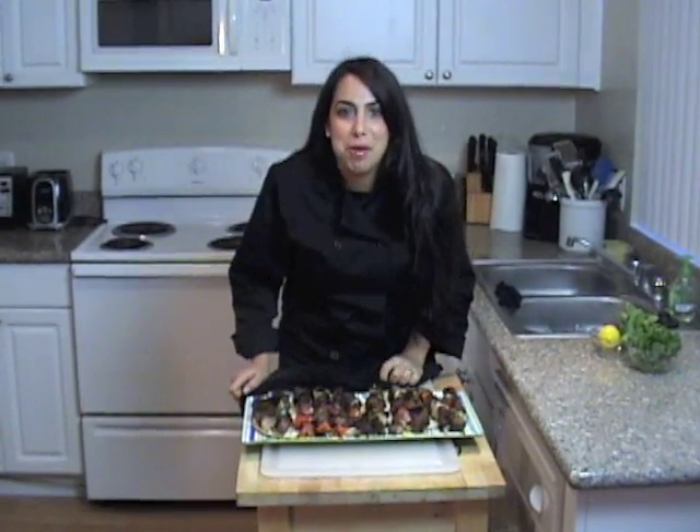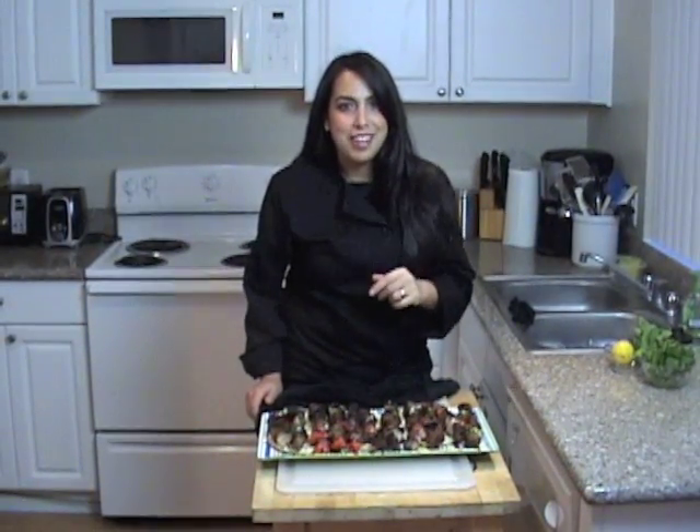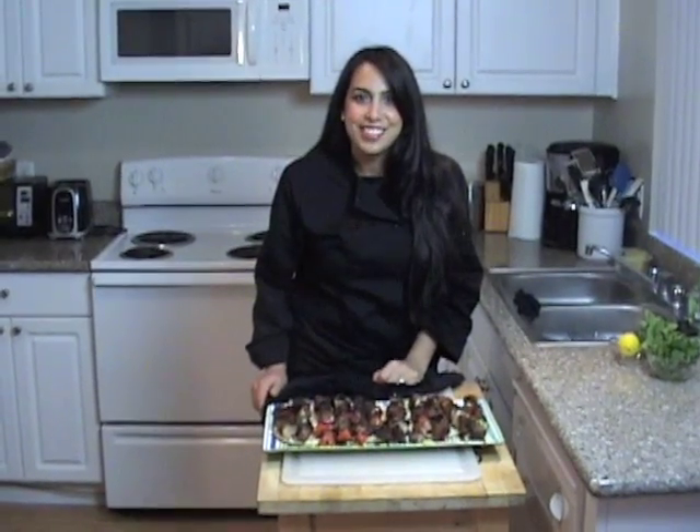The best grilled kebabs you will ever have — you have to try this, it's so simple. Even if it's wintertime, even if it's summertime, even if it's raining, turn up that grill and try these shish kebabs — you are going to love it. This recipe is on my website, DDMed.com. Enjoy this and join me again at DD's Mediterranean Kitchen. Bye bye!